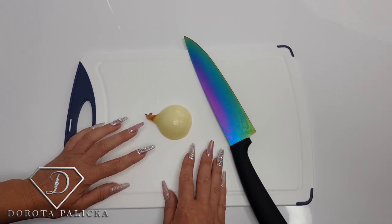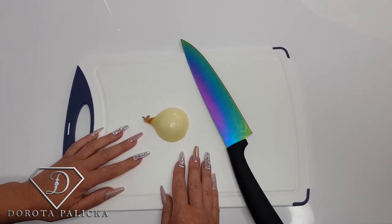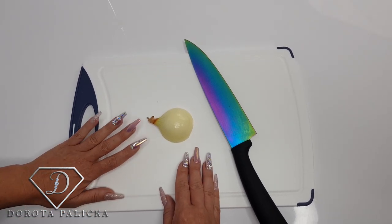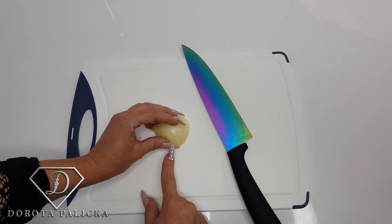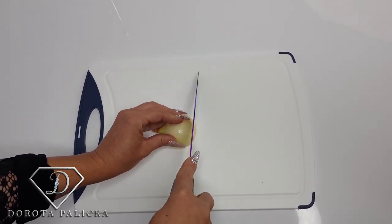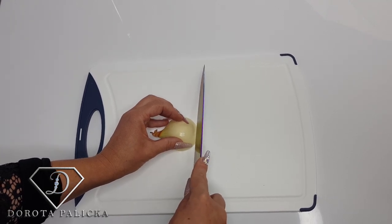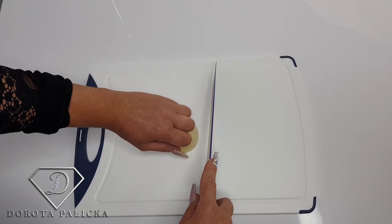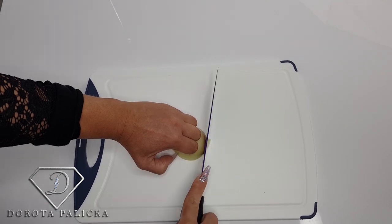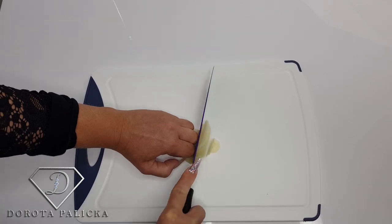Another dangerous situation is using a knife — not just for nails but for fingers too. Sometimes nails can actually save your finger, since it's better to nick the nail than the finger. When cutting something, don't hold the food with your nails exposed. Protect the cutting area with your knuckles curled over, so you won't cut your nails or your fingers. That's the correct technique when you have long nails.